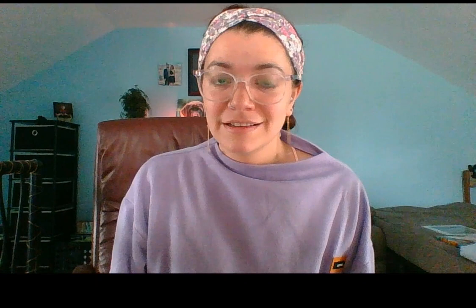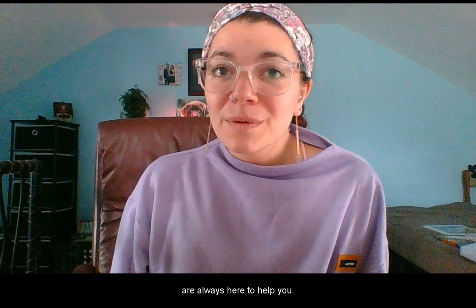Our Pixels to Pages team, or Pixies, are always here to help you. They're magical, so become a part of Pixels to Pages today. Shop with us, crop with us, make magic with us. Whatever you want to do, Pixels to Pages is there. Until next time, I'm Abby — talk to you later.